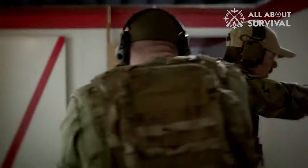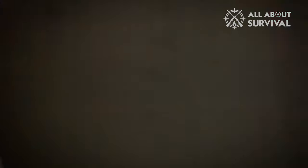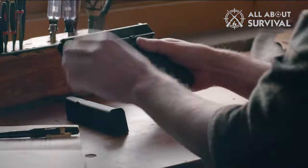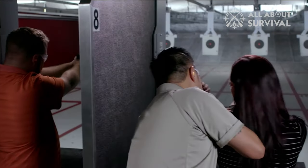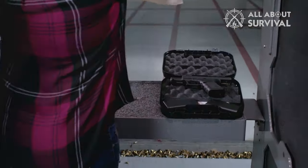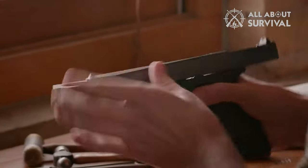I have had the Glock 21 for quite a while now, and to be honest, it is one of my favorite guns that I own. It is one of those guns I routinely take out to the range for various drills. There are some thoughts about this handgun I want you guys to know. So if you have decided to get a higher power caliber and the Glock 21 is one of the potential options, this video is for you.